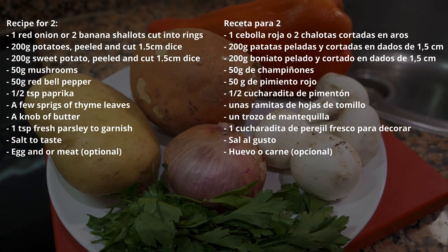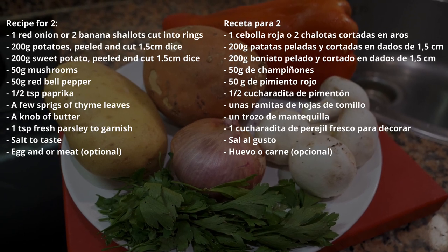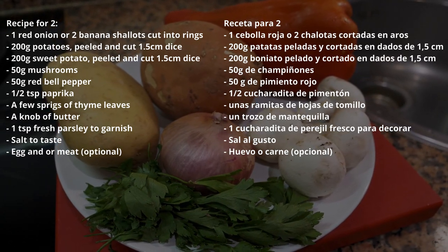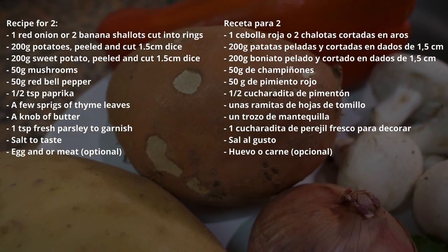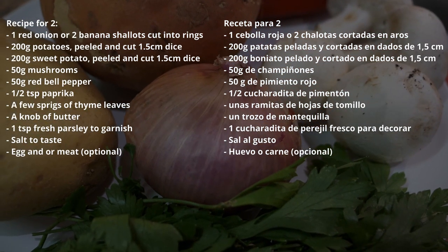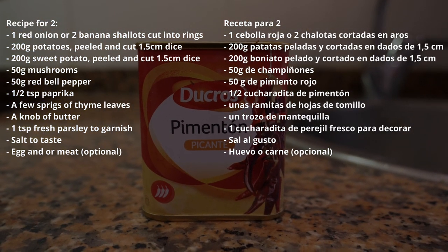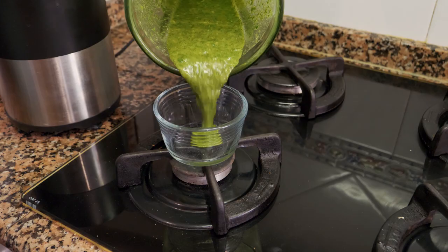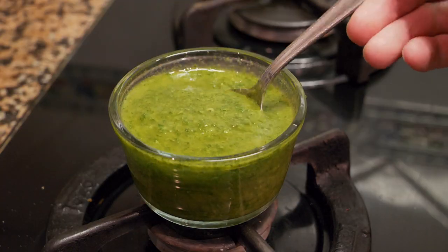This recipe is very flexible — feel free to change or modify any of the ingredients. We're going to be using potatoes, a little sweet potato, red onion or shallots, mushrooms, red peppers, paprika, and thyme. At the end I'm also going to make a mojo picon salsa — I made a video on that not too long ago, and if you'd like to see how to make mojo verde I'll leave the link in the description below.